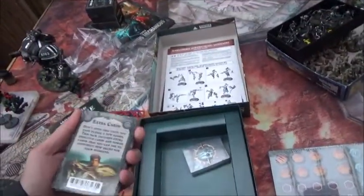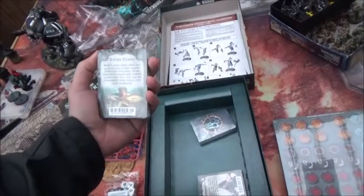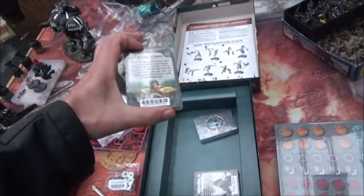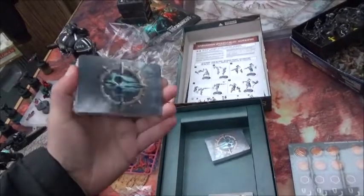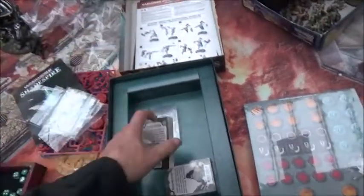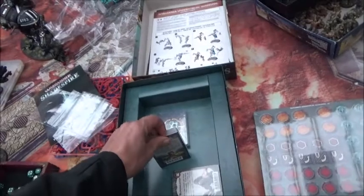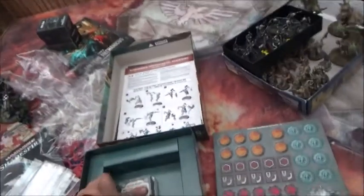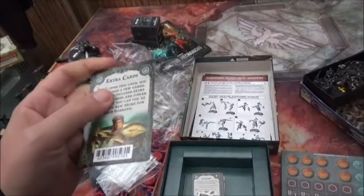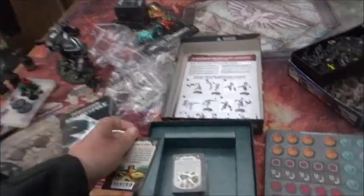The cards look decent quality — normal playing cards, though slightly different size than normal playing cards. They are a bit shorter on the long edge, which means they won't fit into standard card sleeves. But other than that they look pretty good. The cards themselves seem to me to be fairly standard quality playing cards — not really good quality.